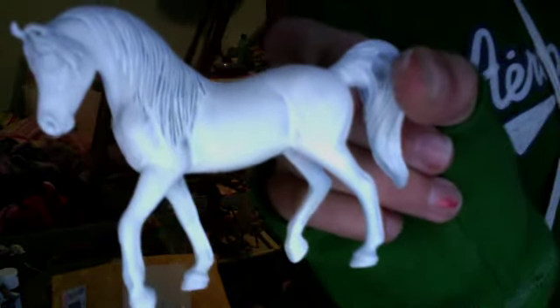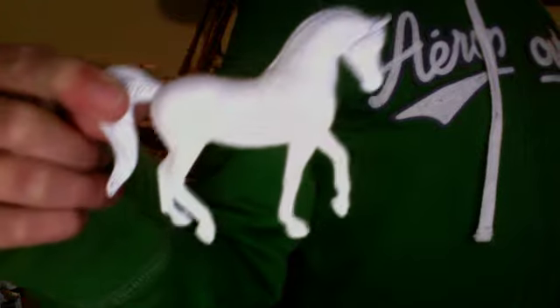I have this model, the Stable Mate G3 Arabian — Arabian Stallion, sorry. Yeah, that one.